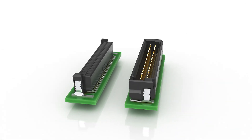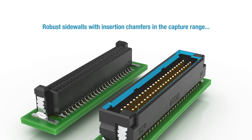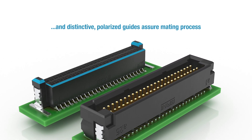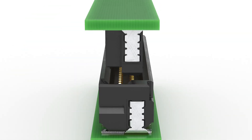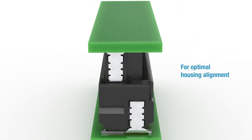The Microcon was developed as a blind mate connector in order to stand up to rough industrial requirements. Robust sidewalls with insertion chamfers in the capture range and distinctive polarized guides assure an optimized mating process. Polarized guides prevent connection errors and ensure the housing alignment is optimized.